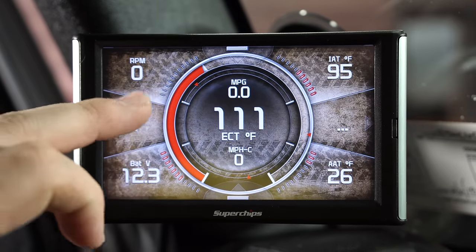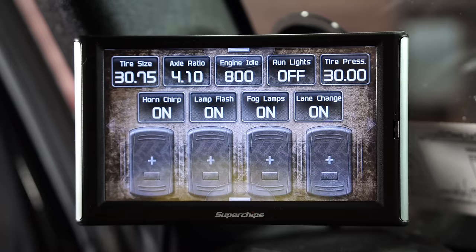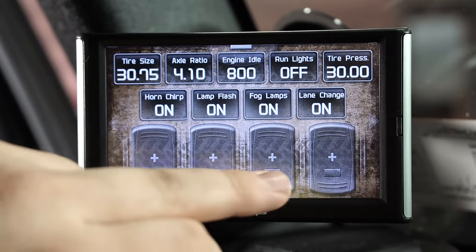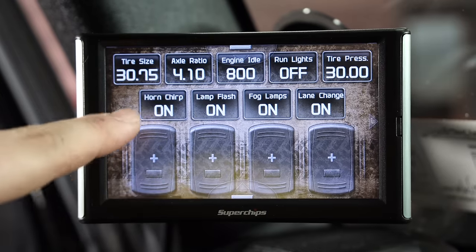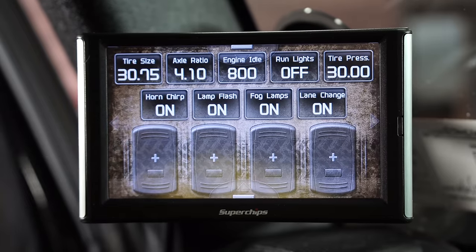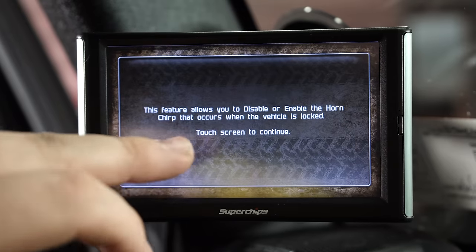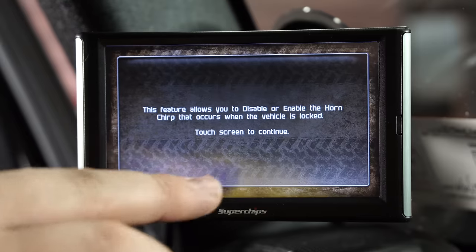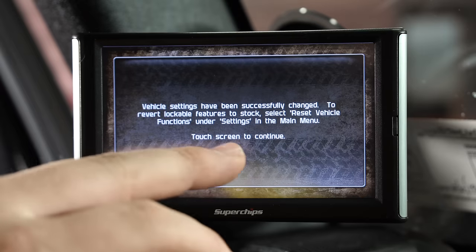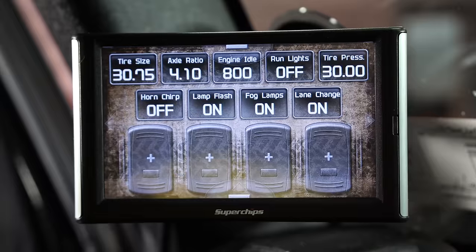From this screen, if you swipe to the left, there's another great function. This actually has an optional rocker switch attachment where you can control things right from the screen — horn chirp, lamp flash, fog lamps. For example, you can change whether the horn chirps when you lock the door. You go in here, it says this feature allows you to disable or enable the horn chirp when the vehicle is locked. Touch the screen to continue and the vehicle settings are successfully changed. Now the horn chirp is off.